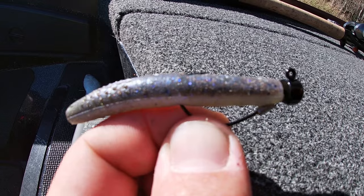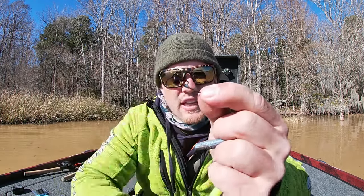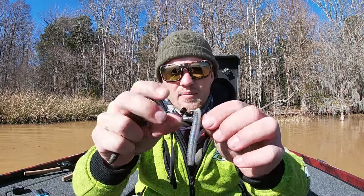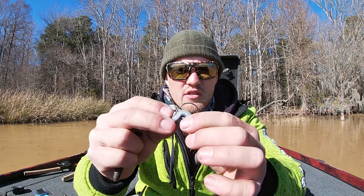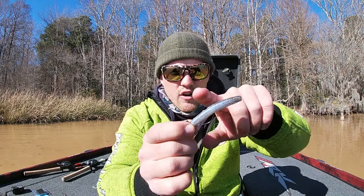If you're fishing around cover, Z-Man came out with a Ned Rig EWG hook, which is super sweet. It's an EWG built into a Ned Rig style head with a little lead keeper on there. When you rig it, you just insert about a quarter inch of the bait, bring it up past that little lead notch, and then you just tex-pose the bait. You still get that same standup presentation you'd normally get with a Ned Rig, but now you have a weedless version of it — I can't even hook my finger on it. So now you can throw it in a lot more places.